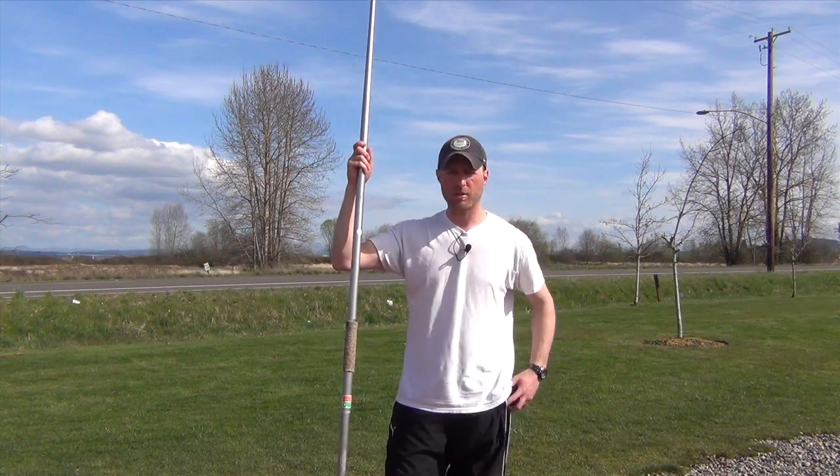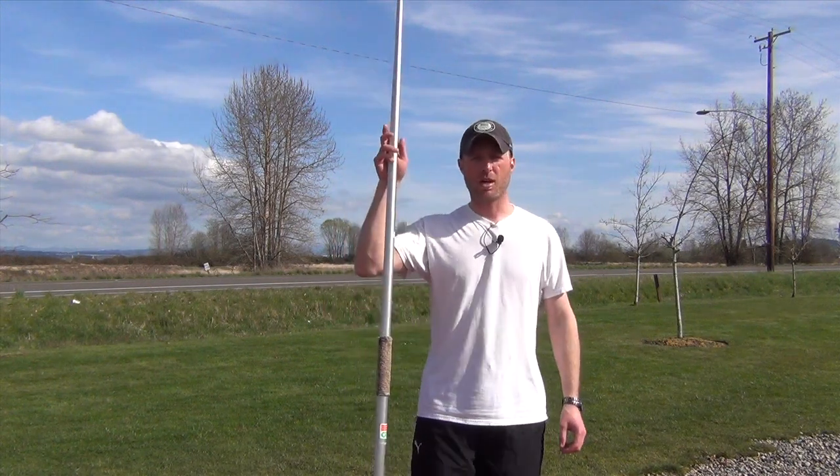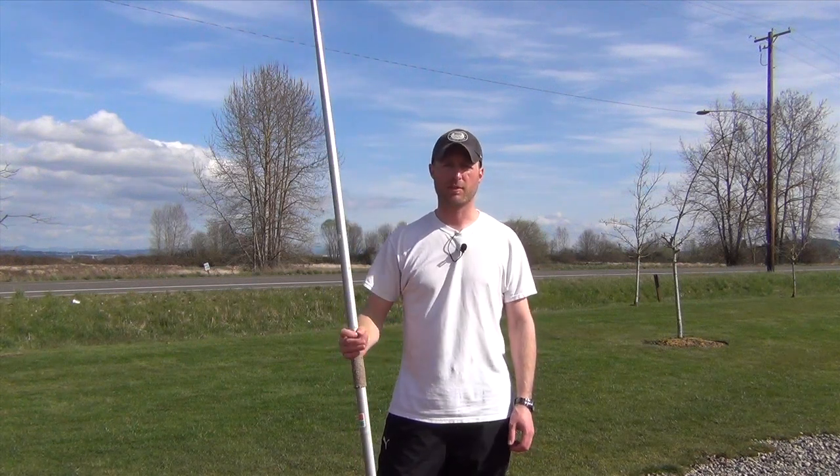Well Ray, I've got a couple of different things. This is a pretty common problem for folks, so don't feel like you're the only one out there. There are a lot of different things that can help stabilize the javelin.